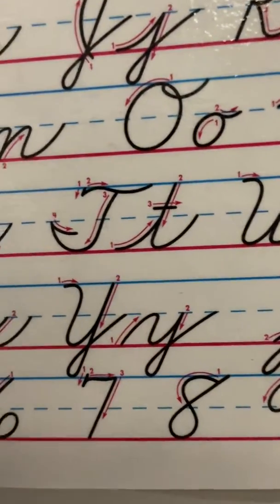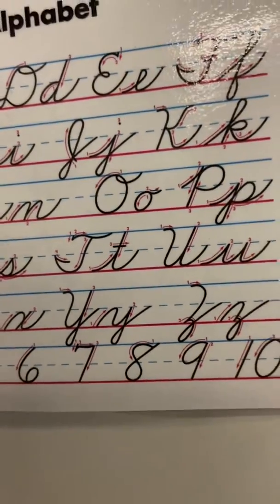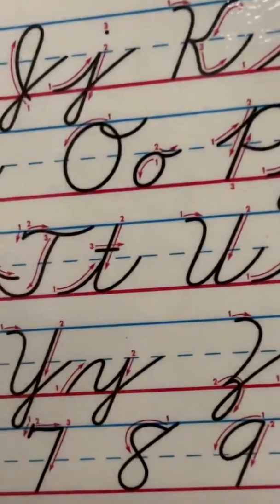We are going to practice the capital letter T in cursive. We forgot to take our cards home, but you can always look at the alphabet in the back of your handwriting book.